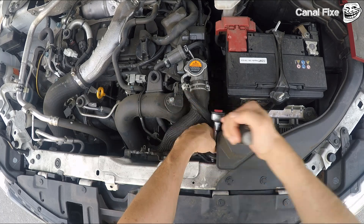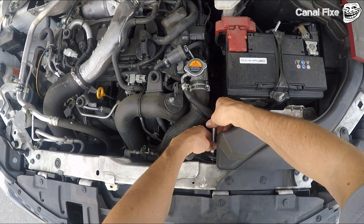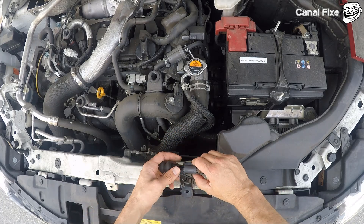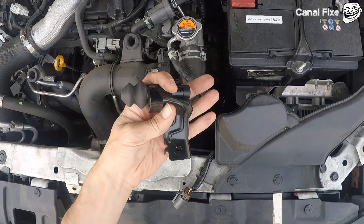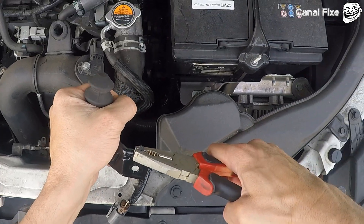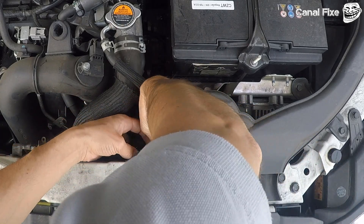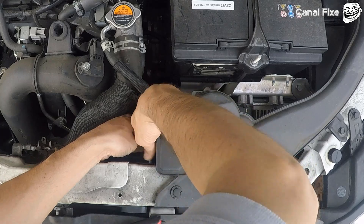Remove the screw. Now you need to put this piece straight. In order to disable the start and stop system you need to put this sensor here. Now we only need to screw back on and that's all.